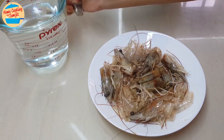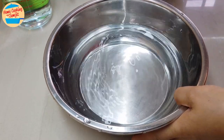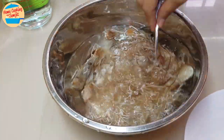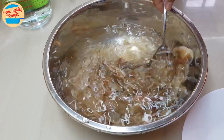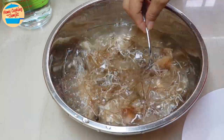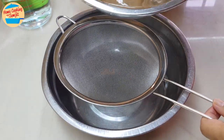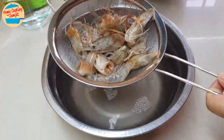We are going to start with washing the prawns' heads and shells. In a clean bowl of water, pour in the prawns' heads and shells. Use a spoon to stir it gently. Try not to use your hands as prawns' heads still have sharp horns. Once it is washed, use the strainer to drain out all the water. Transfer the strainer to rest on another bowl to allow most of the water to drift off.